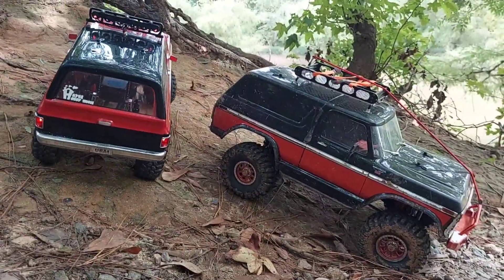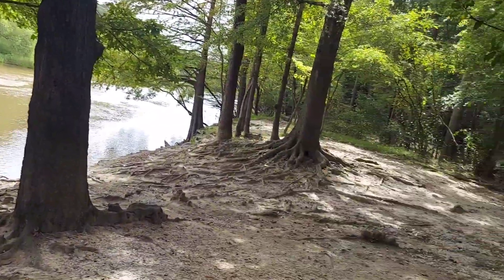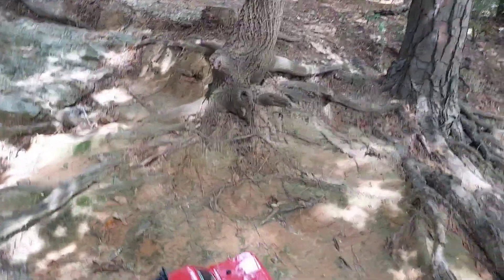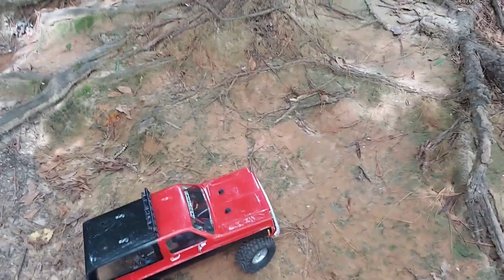We're at the cliffs of the noose today, as you can tell — a lot of great places out here to crawl. It's my first run, first time running this anywhere other than the house so far.